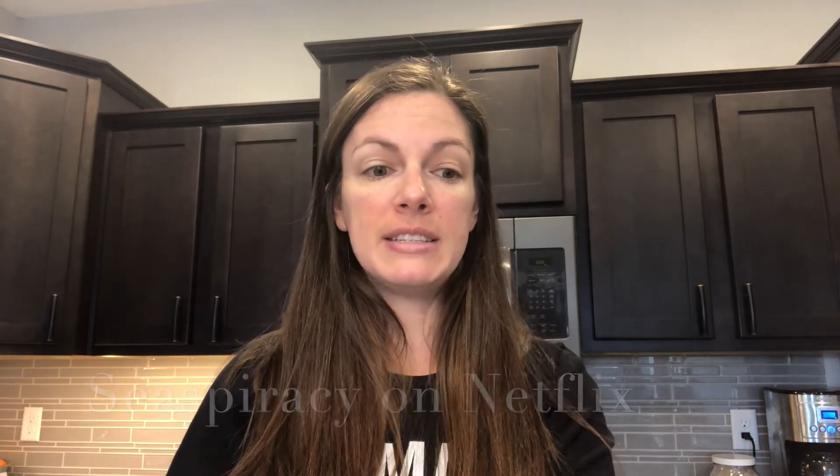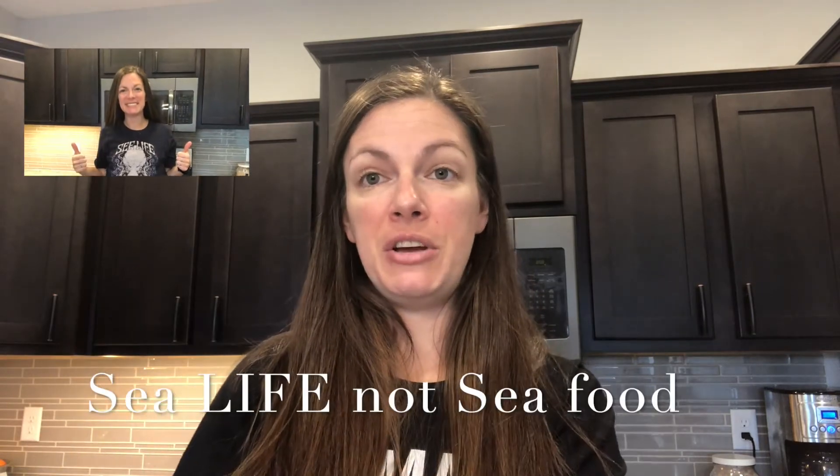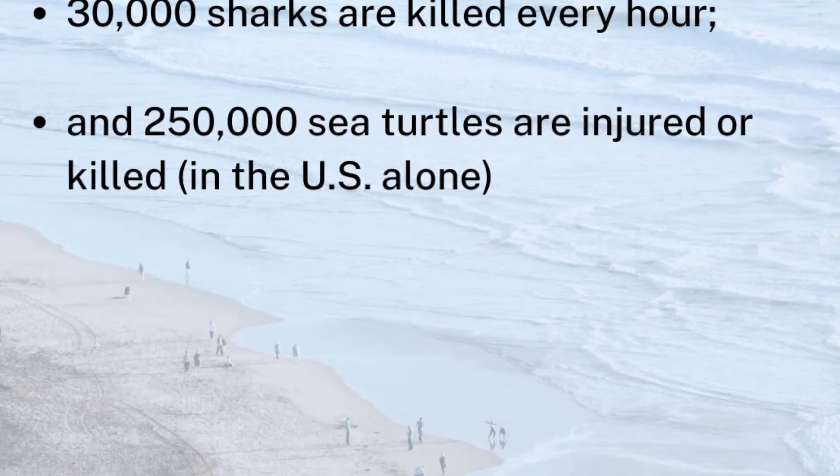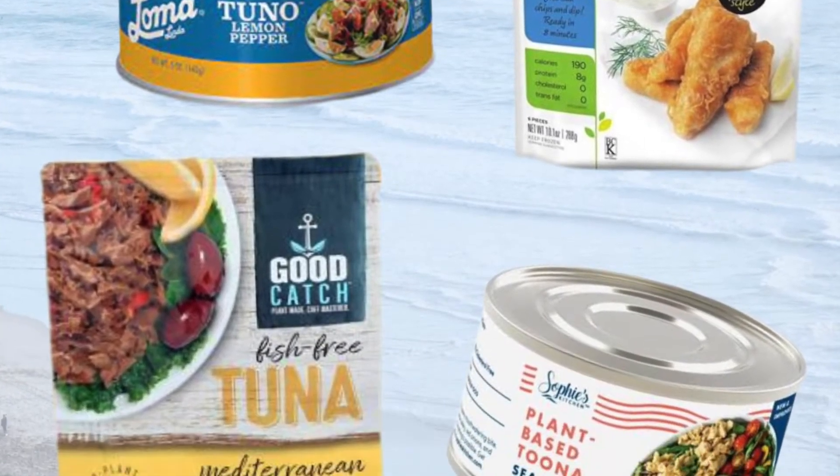I recently watched the documentary Seaspiracy — it's available on Netflix. For years I haven't eaten seafood because I've been vegan, but even before that I was vegetarian and still eating seafood. I had no idea the volume of destruction we are causing to the sea and the ripple effect that has on the rest of the planet. There are tons of seafood alternatives like this Sophie's brand or chickpeas. Moving to a more plant-based way of eating is only good for you, the planet, sea life, and land animals — everybody on this planet would benefit from it.